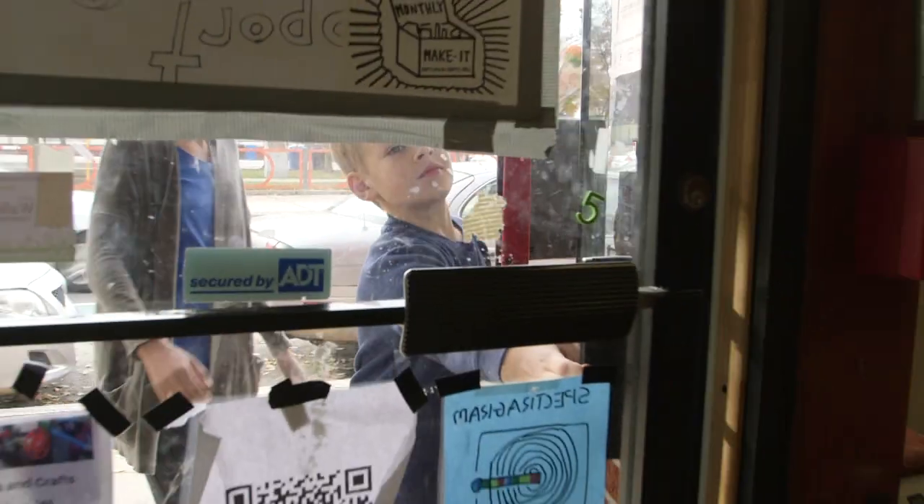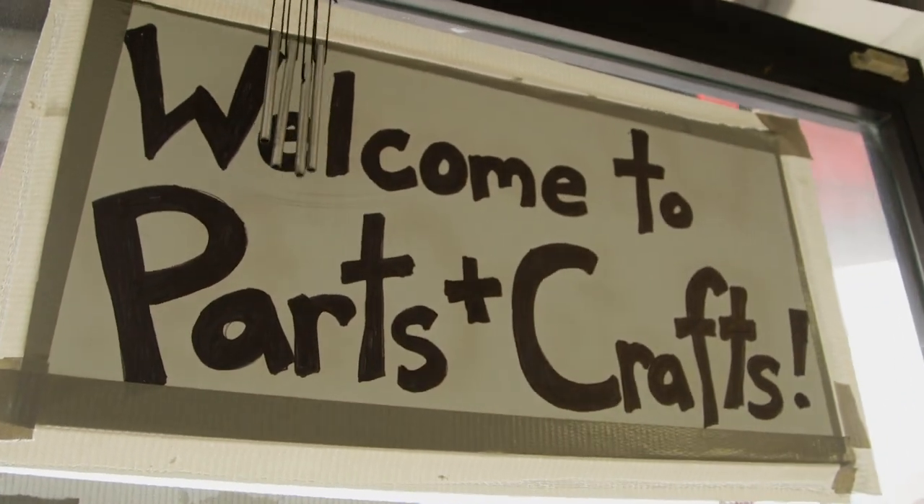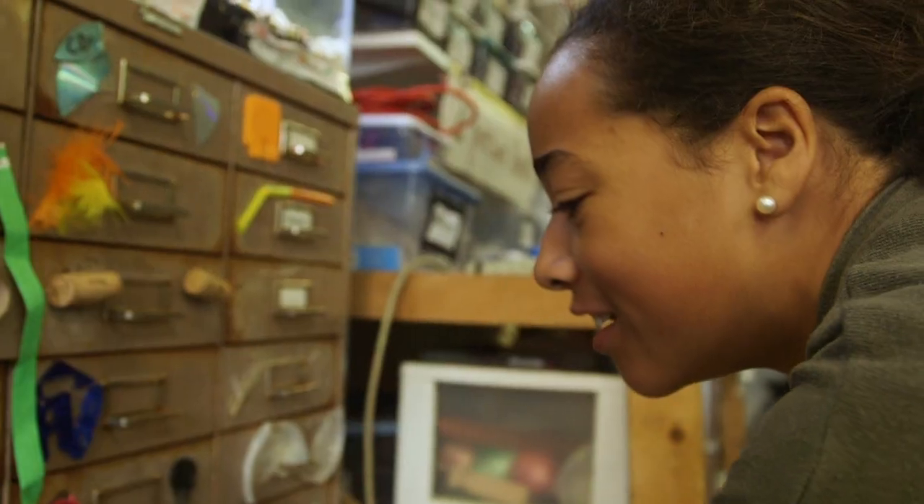Hi, I'm Grace and this is Aaron. We're at Parts and Crafts in Somerville, Massachusetts. Parts and Crafts is a community makerspace where kids can come to design and build cool things.